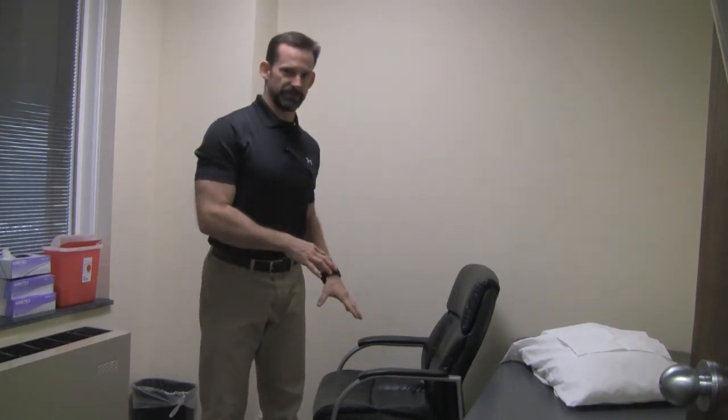Today we're going to talk about sit to stand and some of the common problems that we see with that. One of the biggest issues is the use of a hip hinge — people end up driving their knees over the toes, and they hurt their knees or their back because they're not putting the forces in the right places.